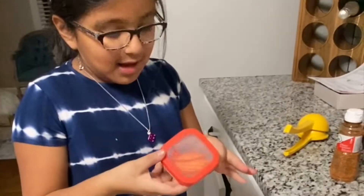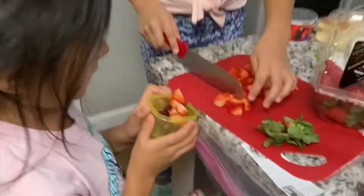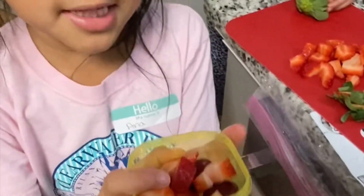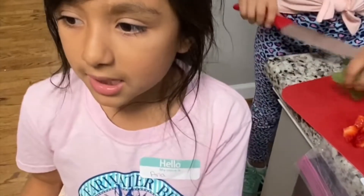Shake, shake, shake. Yeah! And now we just put it in my lunchbox. Okay guys, put the strawberries in. Now I have to get my help.